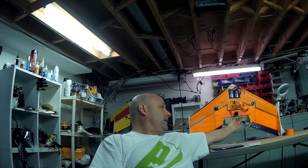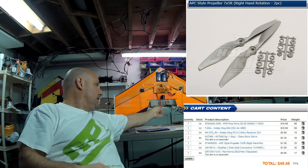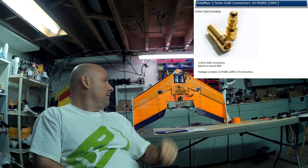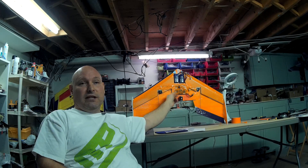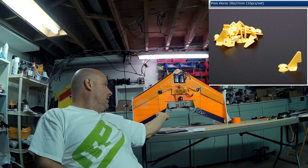I'm using a 7x5 prop on here — it might even be one of the Turnigy glow-in-the-dark props, which just happened to be what I had around. I wanted to try either a 6x4 or 7x5 to start. Also listed in the parts list are Polymax 3.5mm connectors used to connect the motor to the ESC. This motor came with connectors already, and I had to solder them onto the ESC. For control horns, I'm using 20x27mm horn style.